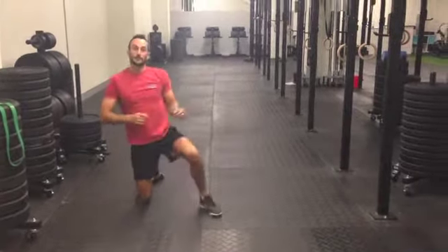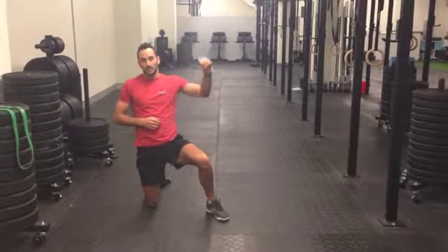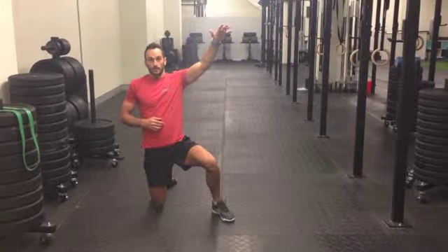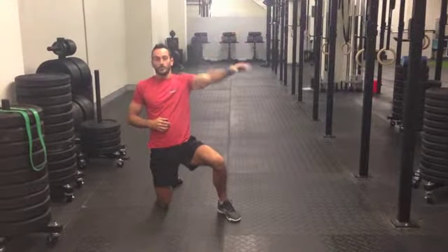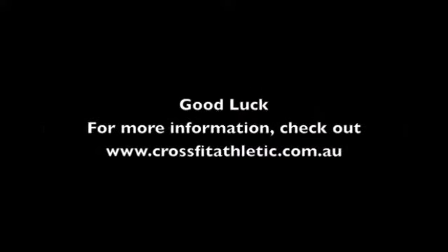So we're going to have a bit of fun. You're going to have to communicate and use a little strategy as to how you want to break the workout down. Essentially we've got 100 squats, 100 push-ups, and 100 sit-ups. Have fun!